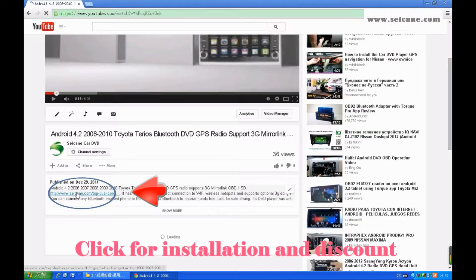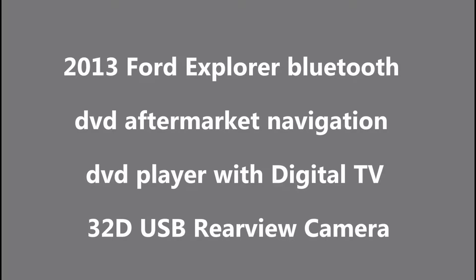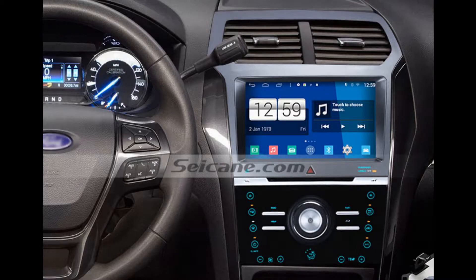Hi friends! Welcome to C&K video. Here is a GPS DVD player. Let's check out the great functions in it.